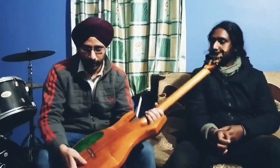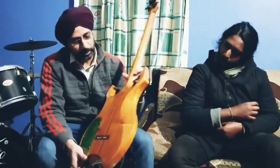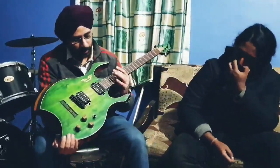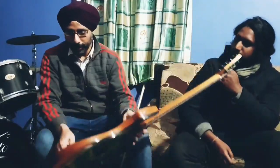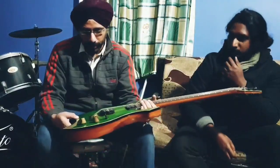First of all, mahogany body, through-neck design. It gives you access to all the frets — there is no heel here. You can even reach the pickups over here. Through-neck, through-body string routing — they run through the body.